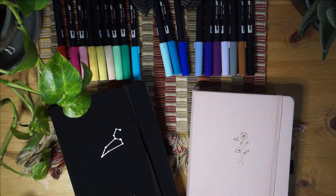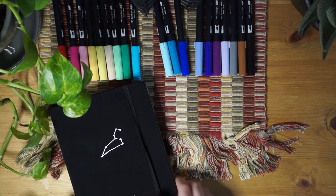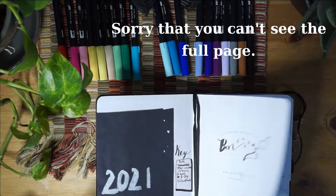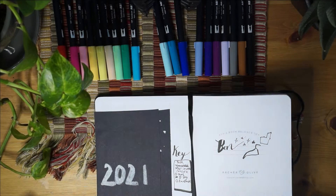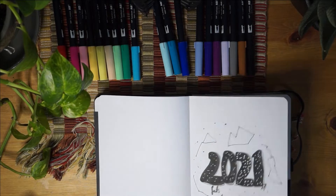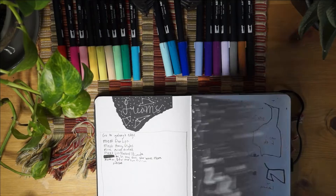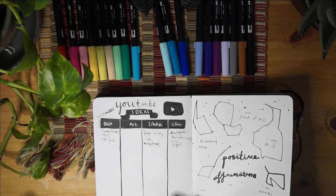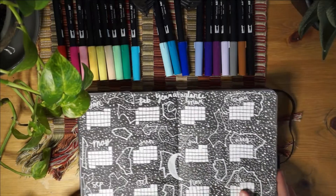Let's start with this bullet journal, the black one, because that's the one I start with. This bullet journal was for January to June. It was a pretty fun one - I really liked doing it and it was just a really fun setup to do. You can always watch it at any time.